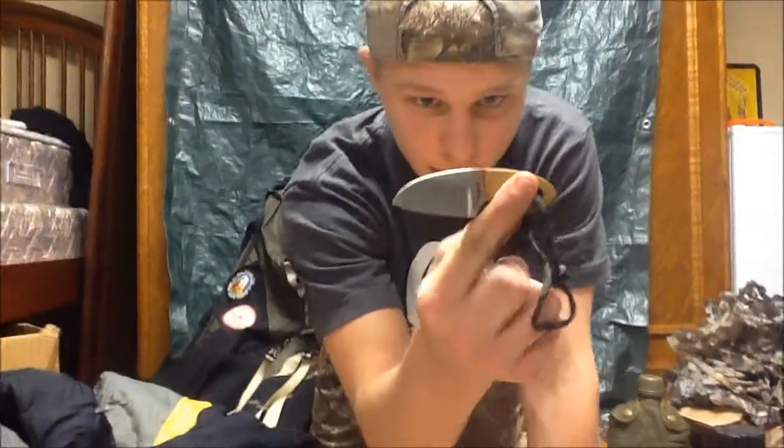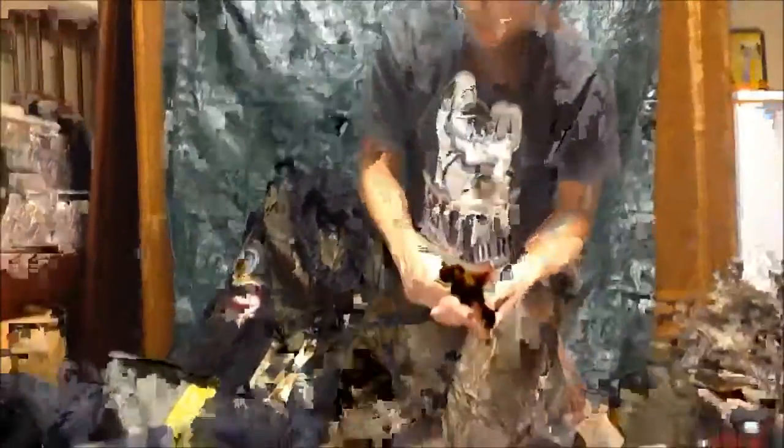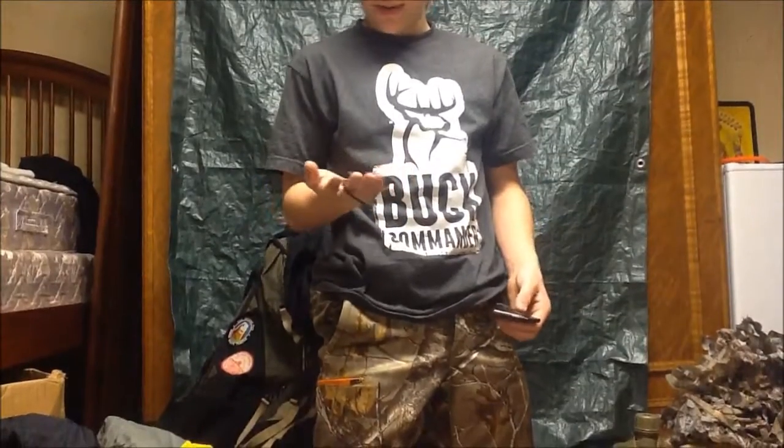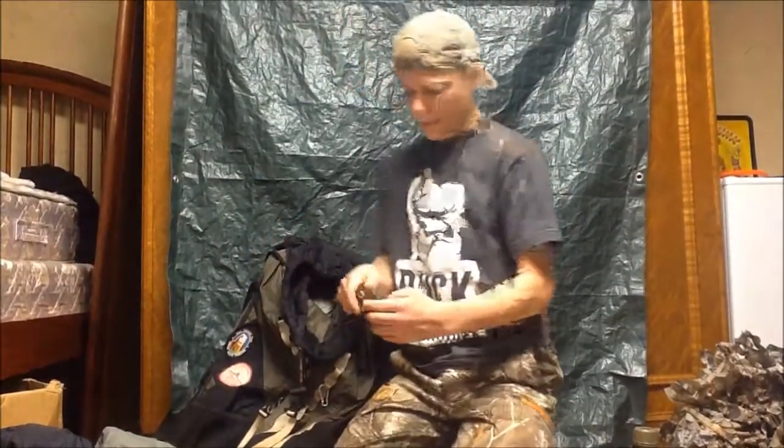I've been looking for this thing forever — this is my Broker fixed blade knife. I love this thing. It's great as a little boot knife and it's so concealable. If I put this on my belt you can't see it at all — if you're just walking by me you can't tell I have a fixed blade on me. I've been looking for this since I went camping two months ago and it was at the bottom of my pack.